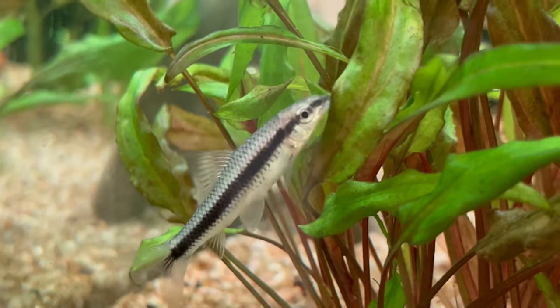This is the Siamese Algae Eater, one of the best fish in the business when it comes to destroying all types of hair algae. But before you buy one, let's be careful, because people are very often trying to sell different fish as Siamese Algae Eater just for the profit. So don't get yourself scammed — let's look at the key characteristics of the real Siamese Algae Eater.